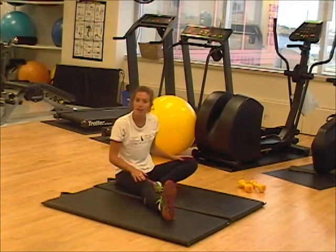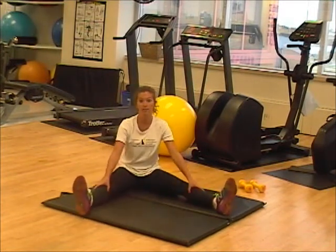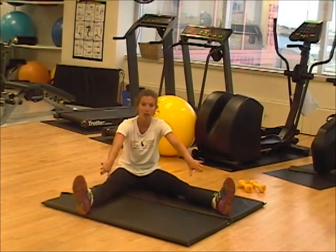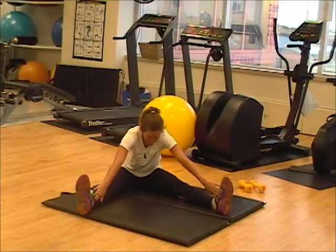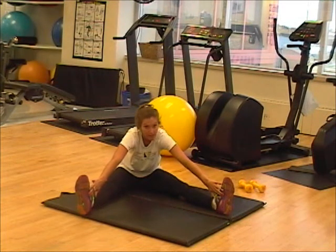Once you've done eight seconds on each leg, you're going to do both legs at the same time. Very similar idea — this time both hands are going on the inside of your foot or leg, holding for eight seconds.